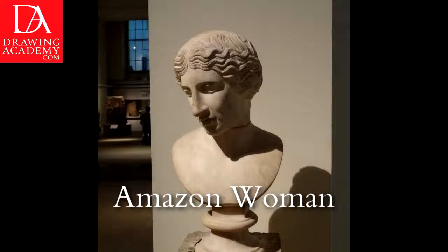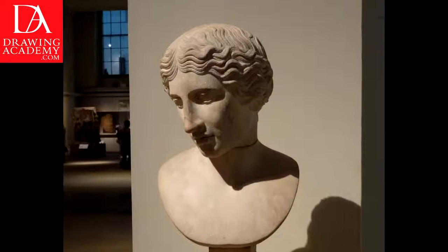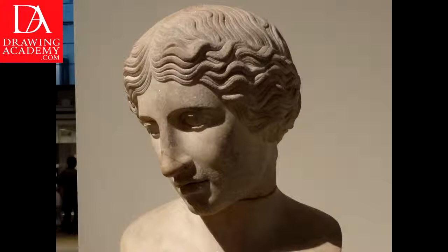Amazon woman portrait. In this video lesson you will discover how to draw a female head from the classical Amazon woman marble. This sculpture is exhibited in the British Museum in London.